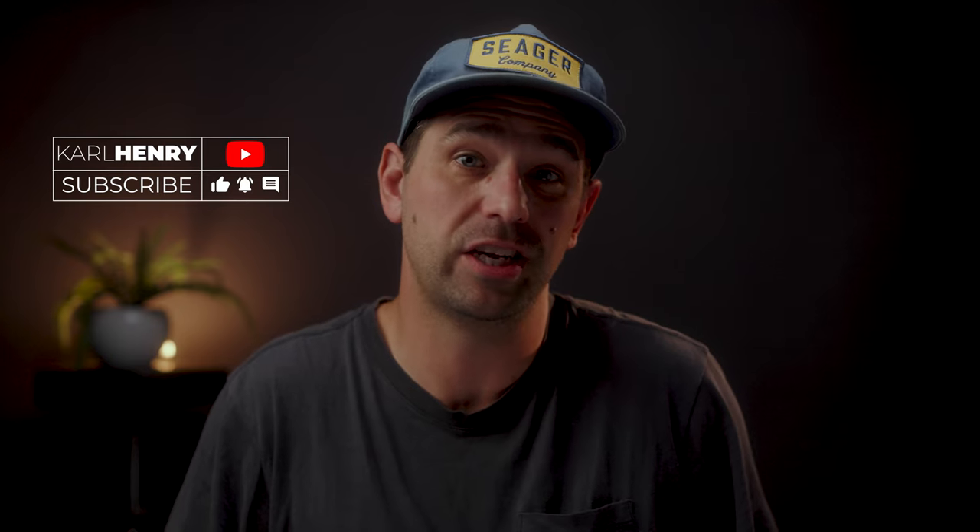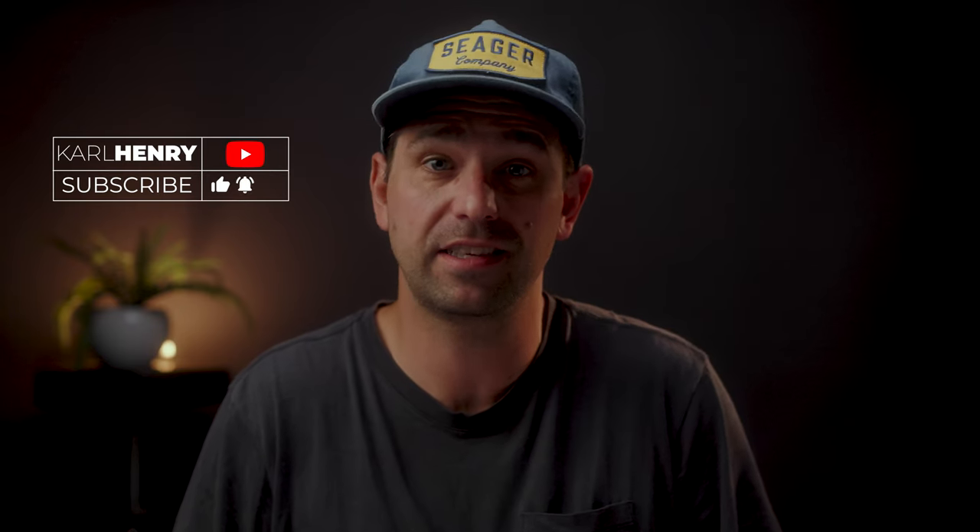Hey guys, Carl here. Today we're going to be talking about white balance and how to successfully achieve it on things like the FX6, the a7S III, and other cameras out on the market right now.